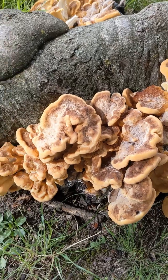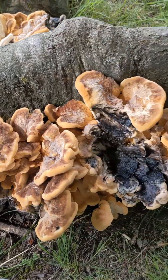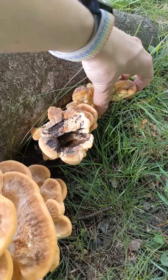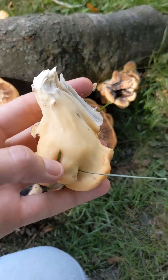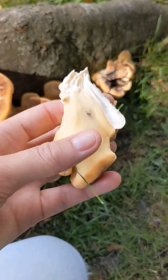The cap is light to dark brown coloured in these concentric zones of colour, and the underside of the cap has very fine cream coloured pores, roughly three to six pores per millimetre, which means we can't see them with the naked eye.